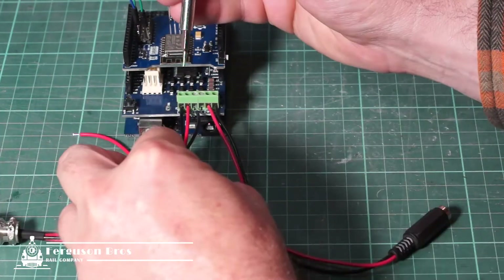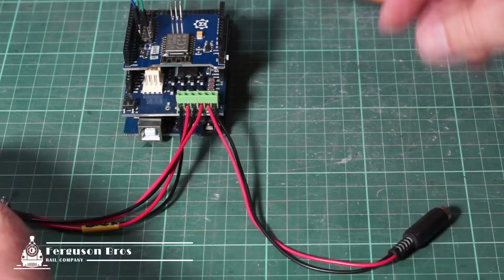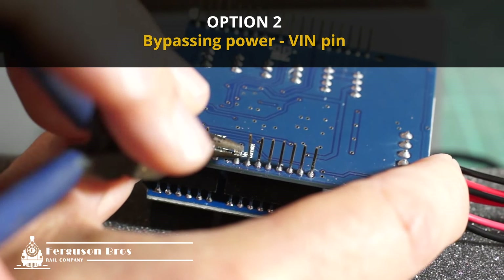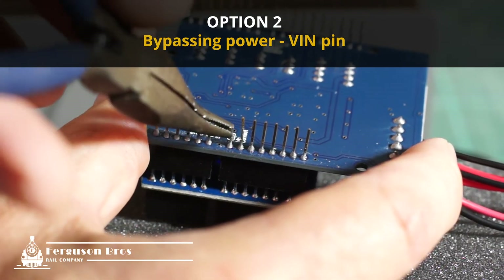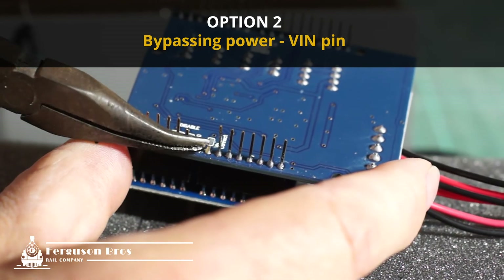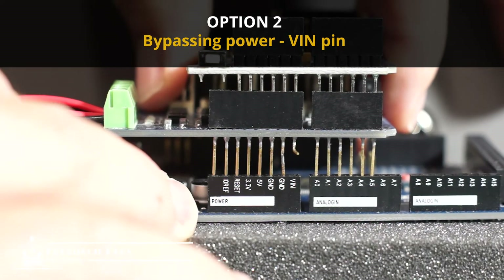There are two options for isolating the power from the Mega to the motor shield. Some people prefer this option because it's easy to put back if you change your mind: you take the VIN pin on the motor shield and carefully bend it outwards. Then when you seat the cards together, this pin hangs out the side, not making an electrical connection.